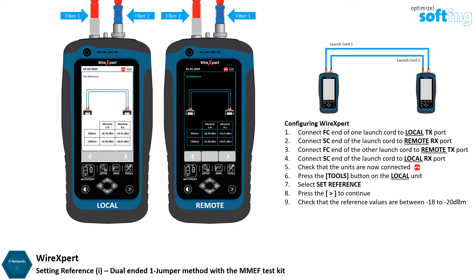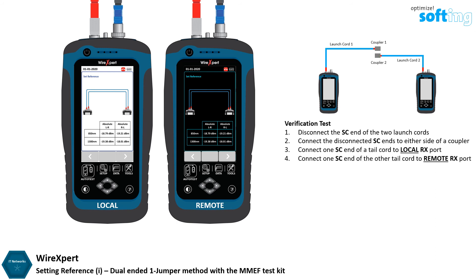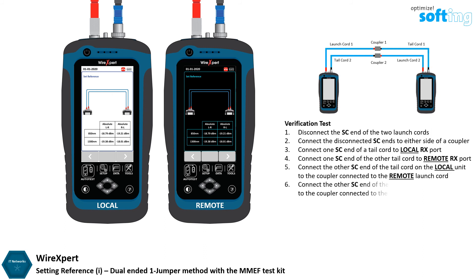As mentioned in the earlier video, as reference is only done for the launch cord, a verification test is required for the tail cords. Disconnect only the SC end of the launch cord from the RX port of both local and remote units. Do not disconnect the FC end of the launch cords at any point. Connect the disconnected SC end of the launch cords to either side of the mating coupler. Connect one SC end of the tail cords to the RX ports of both local and remote units, and connect the other SC end of the tail cords to the mating coupler.